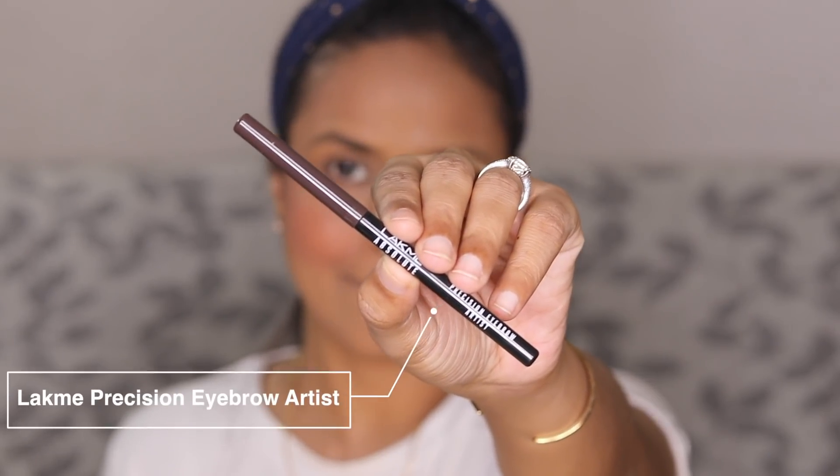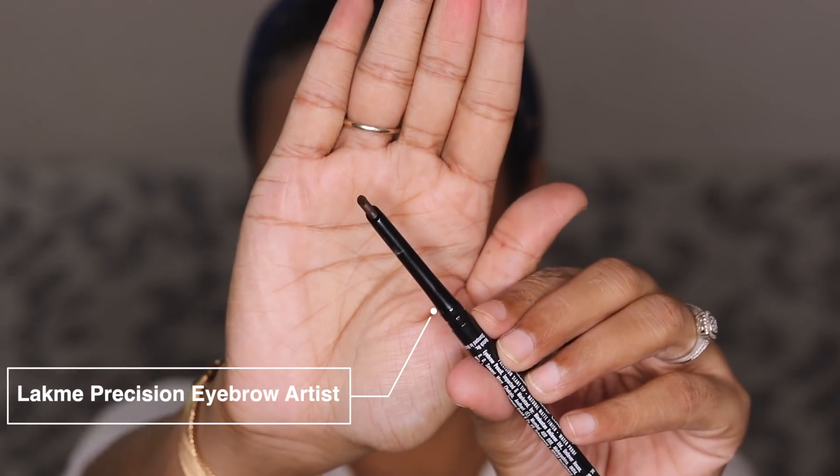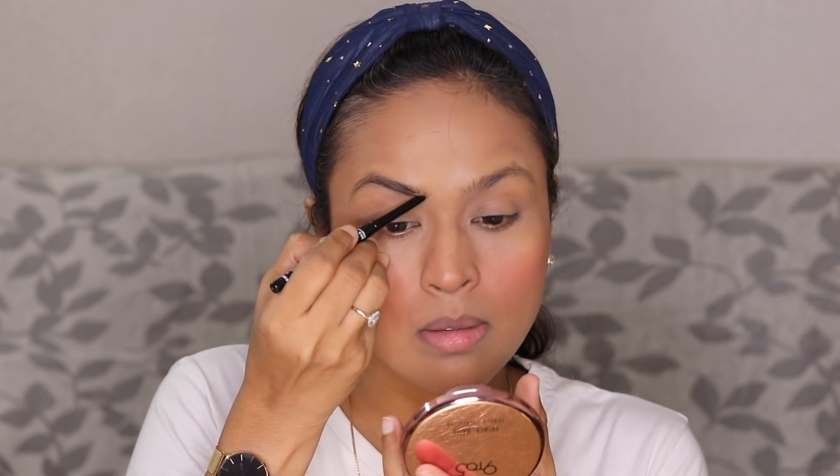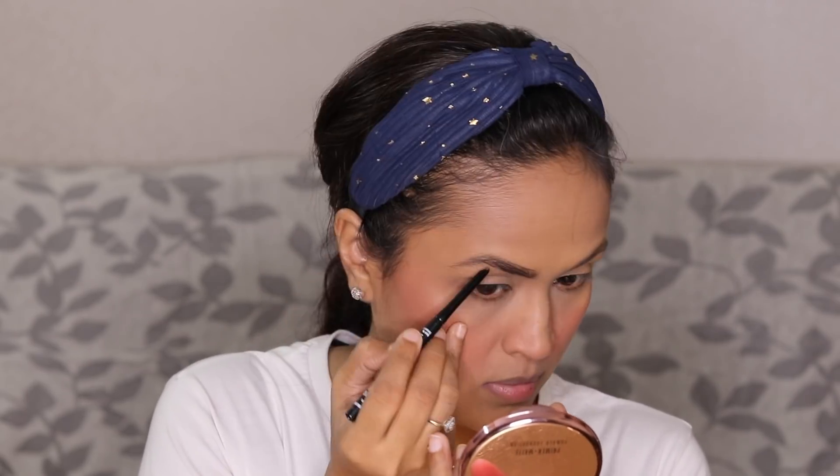For brows, I have the Lakme Absolute Precision Eye Artist Eyebrow Pencil in shade Dark Brown. This brow pencil costs 600 rupees and unfortunately doesn't have a spoolie, which I would really like at this price point. The pencil is very creamy — I won't say I dislike the color, it's very nice — however it is a bit too creamy for my liking. I have sparse brows and an extremely creamy eyebrow pencil ends up looking very stamped and bold.